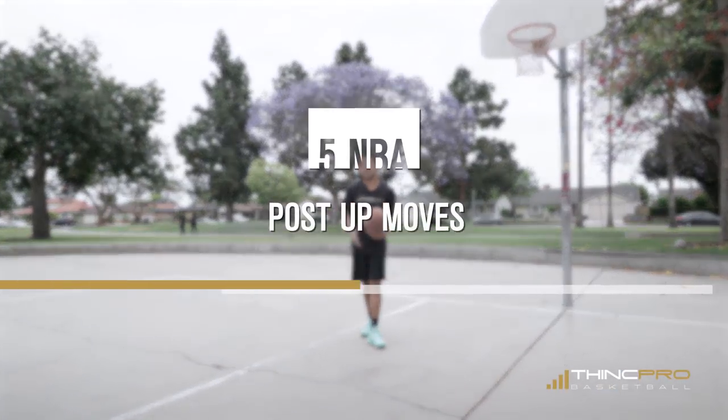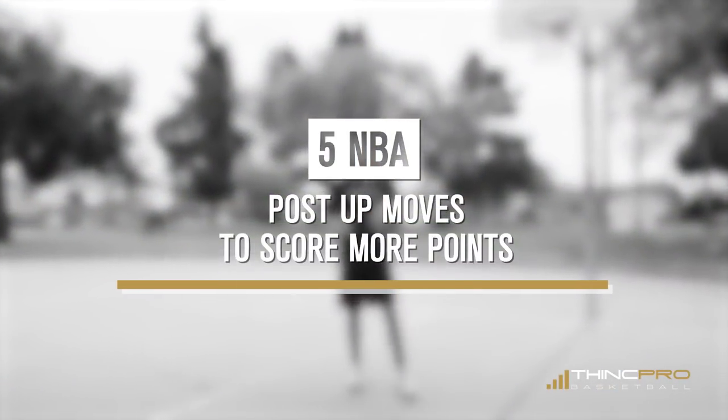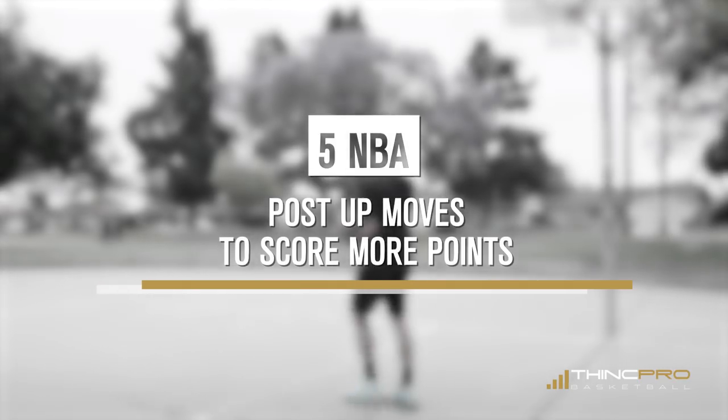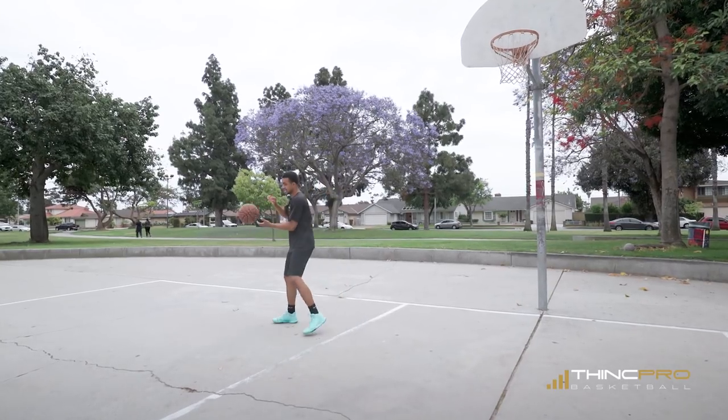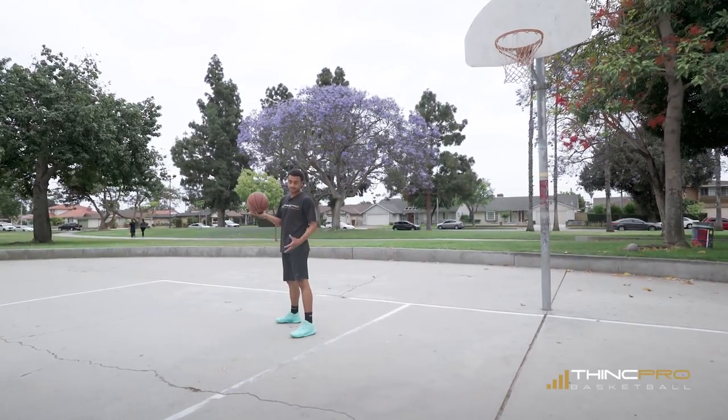Alright Hoopers, we're gonna go over five back to the basket post moves to score more points around the basket. Everything that we do, we're going to spin out to ourselves and we're gonna catch it in this low block area.